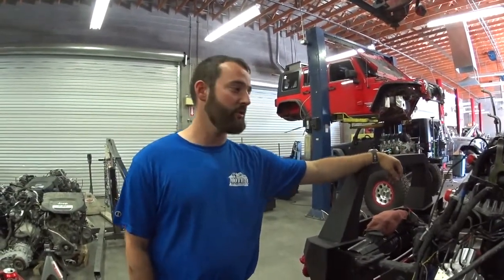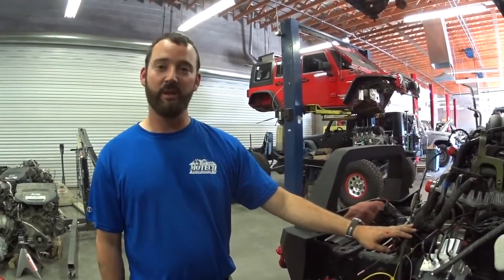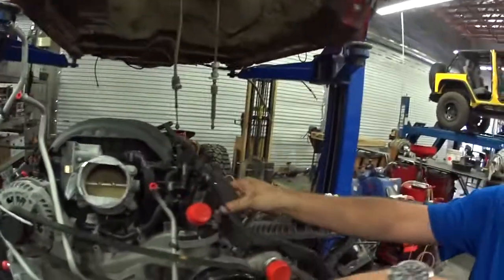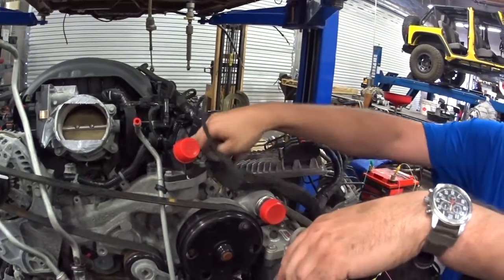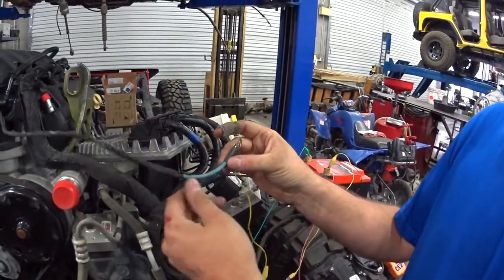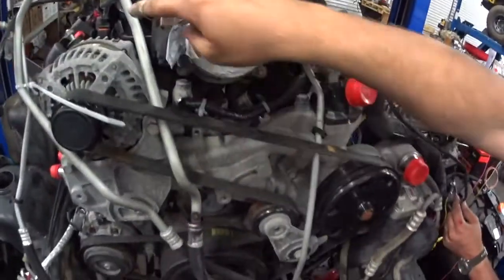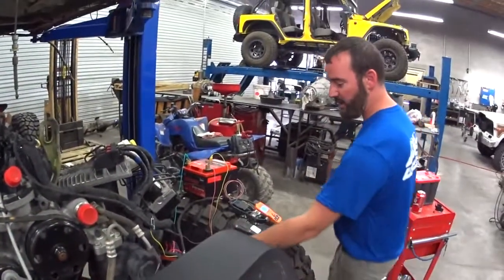I'm Mitch from MoTeC and I'm going to show you the Gen 5 wiring harness and what each connector does. There's been some confusion here, so we'll start on the driver's side. This is pretty much the main trunk of the harness. You want to leave this plastic piece on because it bolts back onto the water pump and holds everything in position. You'll have this 12-gauge wire — the blue fusible link — which runs underneath the intake to the stud of the alternator, providing battery power to the fuse box.